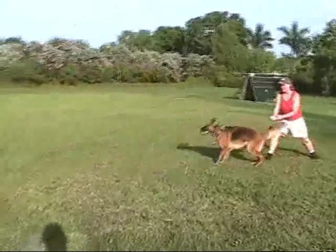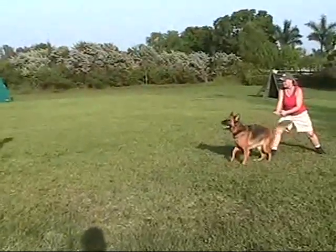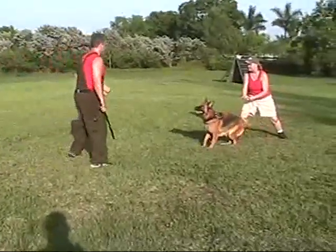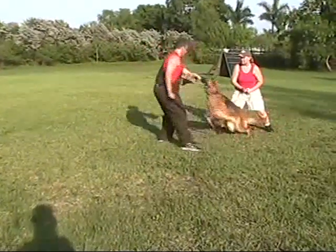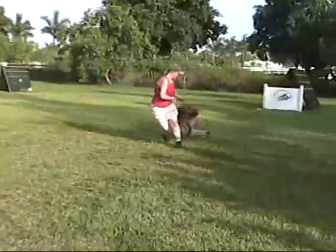Now you can turn around and just let her walk in. Keep coming there, there you go. Do a miss to your right. That's it. Now when she barks, give her a bite to your left. She didn't know what to do, cause she ain't used to going that way.